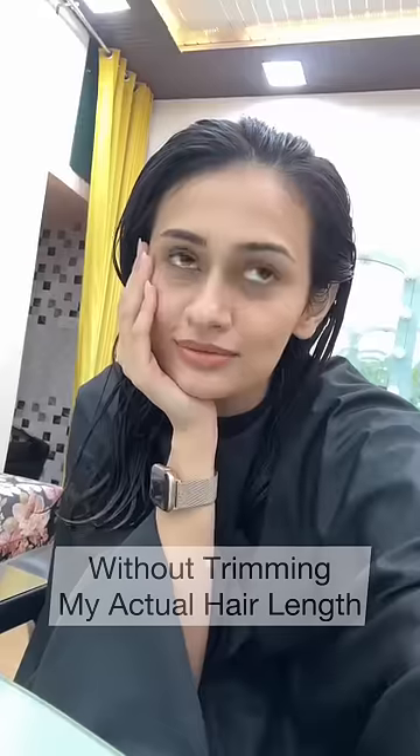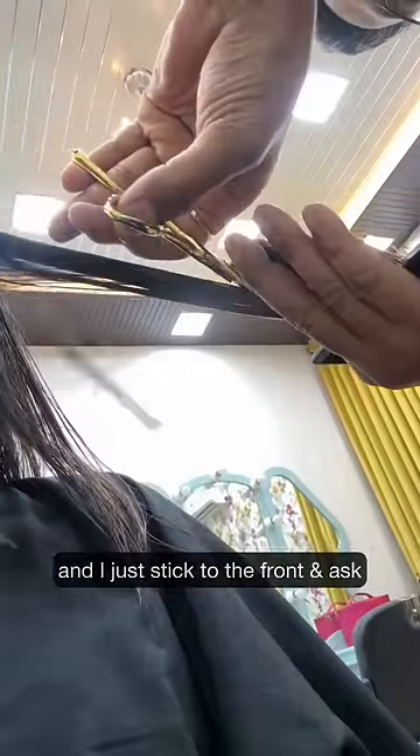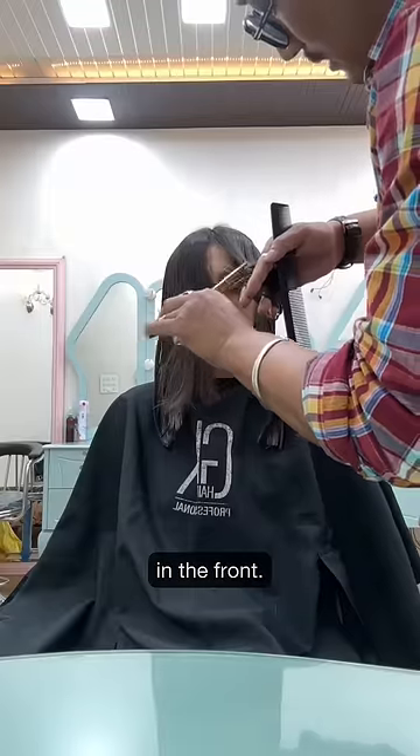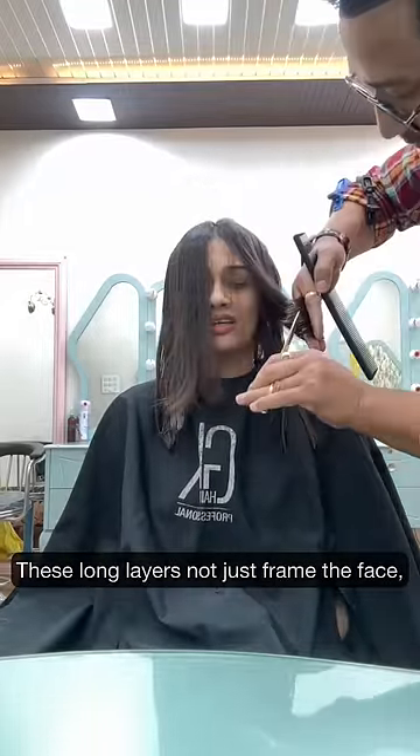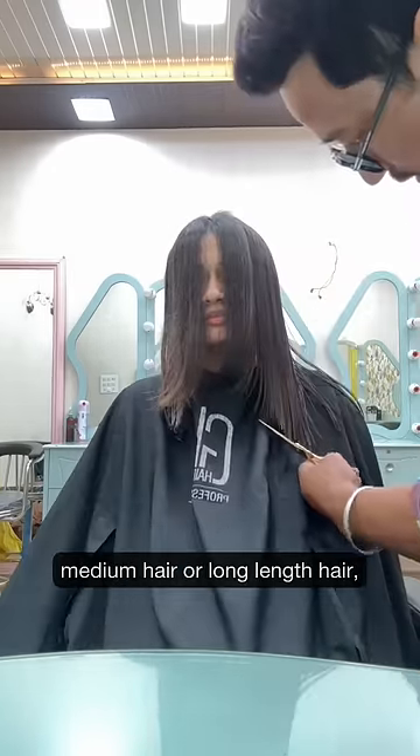How I get a haircut that adds volume without trimming my actual hair length: I don't touch the back of my hair and just stick to the front, asking the hairstylist to give me layers in the front. These long layers not only frame the face but also add a lot of volume to the crown section — no matter the hair length. You could have shorter, medium, or long hair and this can be done on literally any length.